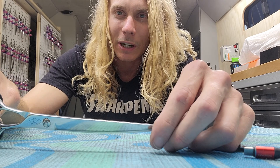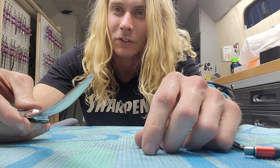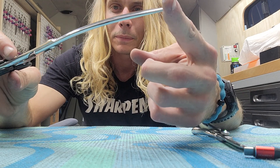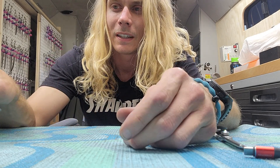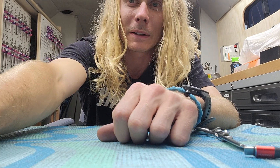I hope this helps some of you and made sense. If you have any questions, let me know. If you find an ambidextrous scissor, let me know — that would be cool. But as of right now, I've never seen one for dog grooming. But alright, I hope this helps someone, and have a good one.